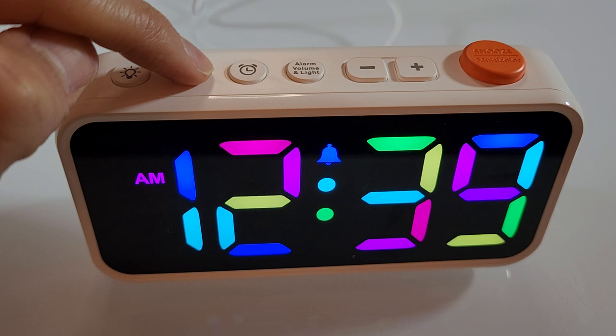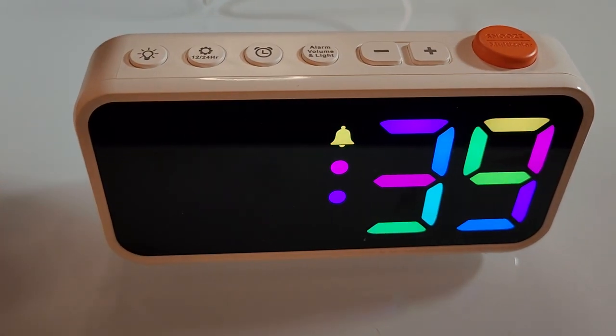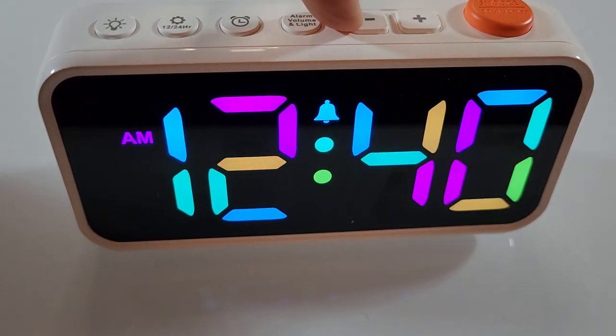To change the clock time, you hold this clock icon down for two seconds, and then you can go up and down in your hours, click it again to go up and down in your minutes, and so on.